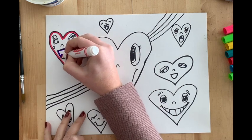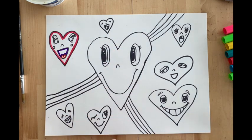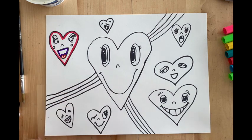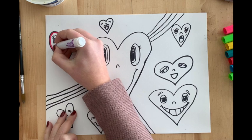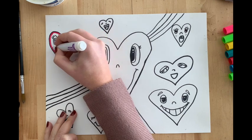This red color I'm using is a warm color. The purple that I used was a cool color. Our warm colors are red, yellow, orange, and pink. Our cool colors are purple, green, and blue.